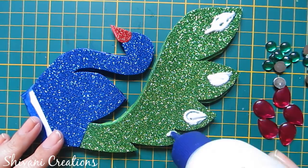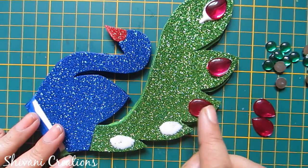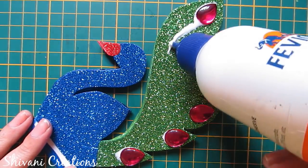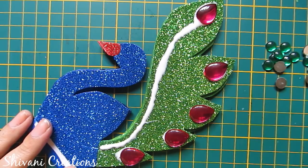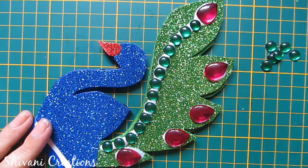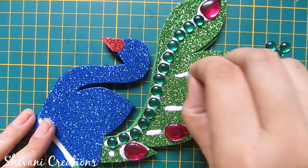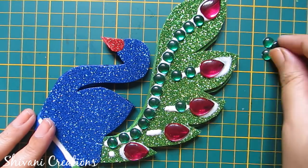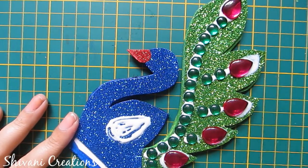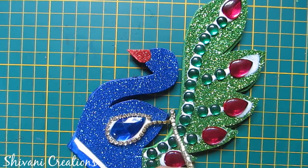I will decorate this using some stones. It's done. Now I'm adding a big blue teardrop in the middle part of the peacock and adding some stone ball chain around this.